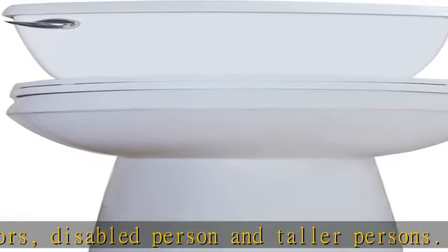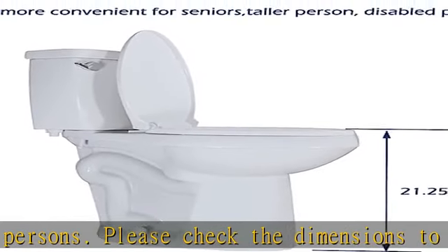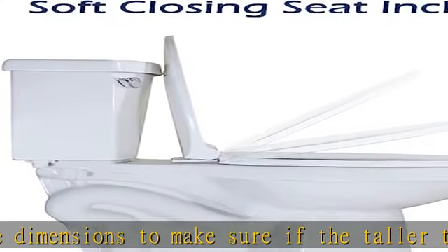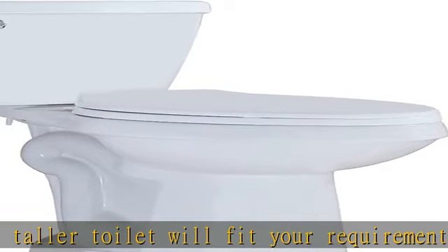Standard elongated toilet bowl. The elongated bowl adds more space and brings more comfort, and it's easier to get a replacement seat in a local store. Soft close seat included — the seat cover comes with top-mounted bolts, making it easier to install, remove, and maintain.